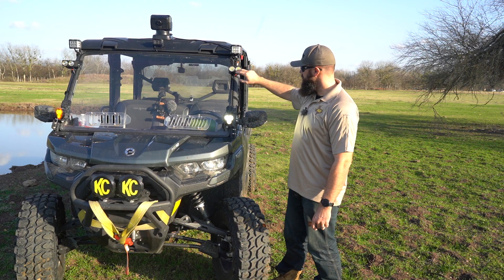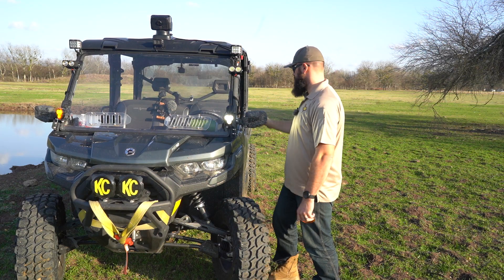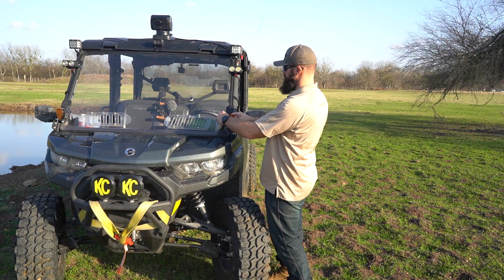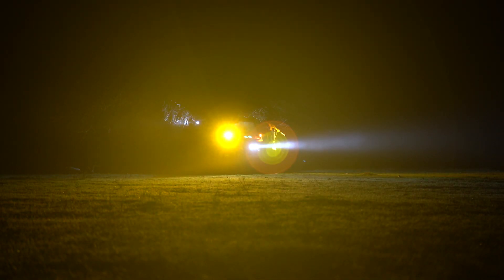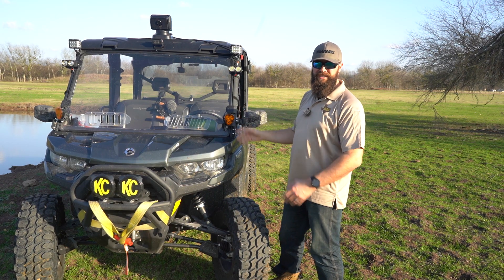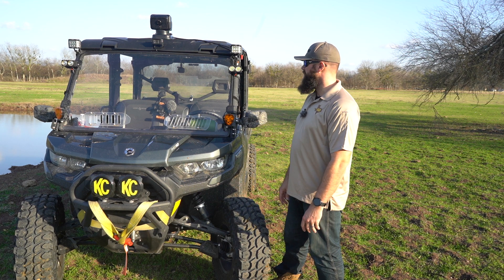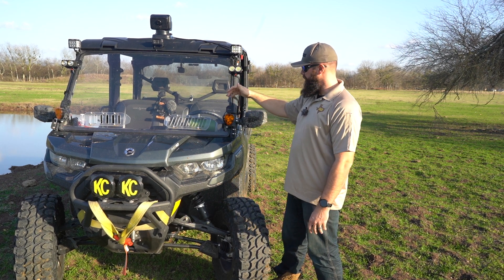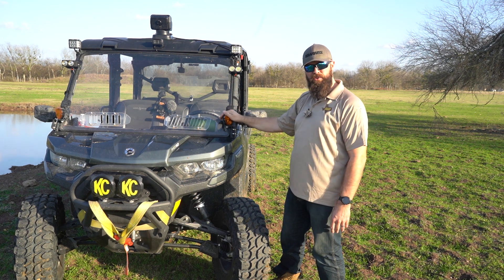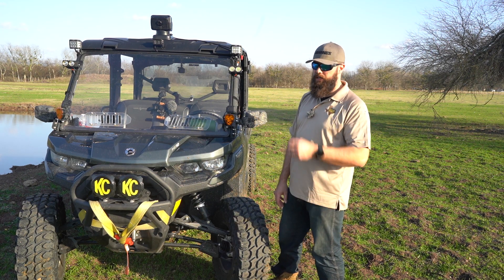Those other lights are also KC HiLiTES — the Flex Dual, I believe. I think they're stopping production on them. To be honest, I expected a little more; I was hoping they'd reach further but it's somewhat limited, and the light has a little bluish tint to it. I don't like mixing different Kelvins or light temperatures, so I might replace those at some point. KC HiLiTES is coming out with a new Flex Era 4 — a quad LED — and those look pretty interesting.